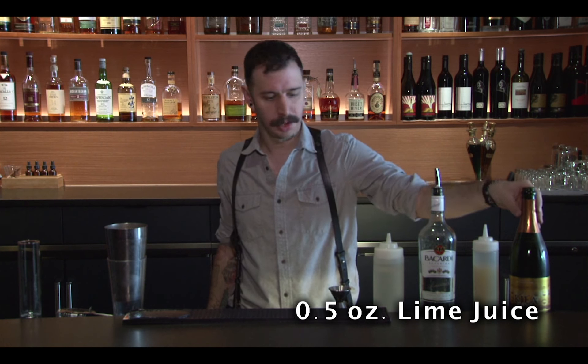First we're going to take one ounce in your shaker of rum. We're using Bacardi, but any white rum will do. Half an ounce of simple syrup, half an ounce of lime juice.